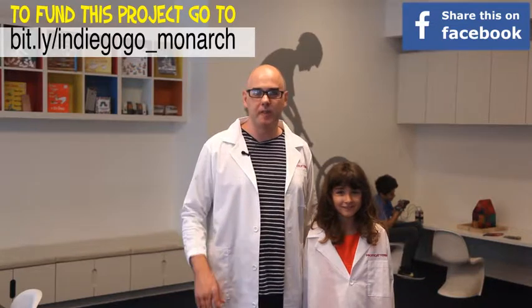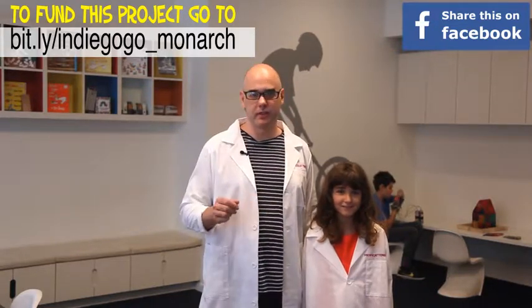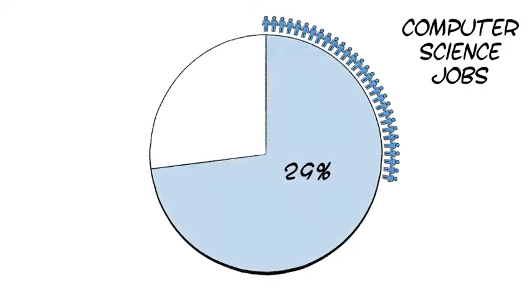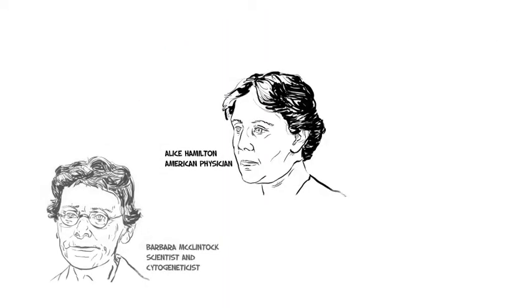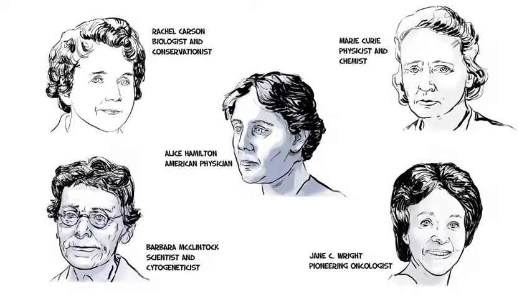Now, with the Monarch butterfly do-it-yourself kit, I want to build upon what we already started. I not only want electronics to be fun and easy to learn — I want to encourage more girls to take an interest in it. Today, women hold only 27% of jobs in computer science and 40% in engineering. One reason is the lack of female role models in STEM fields to encourage more girls to study math and science.